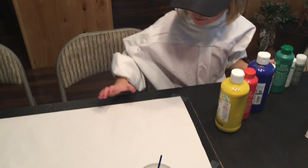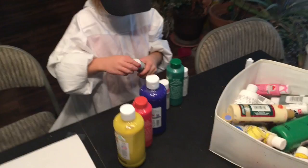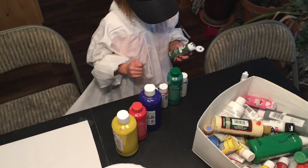Welcome to Painting with Heidi. I just need to put on some paint first. You're going to pick your colors? Which colors are you going to pick today?